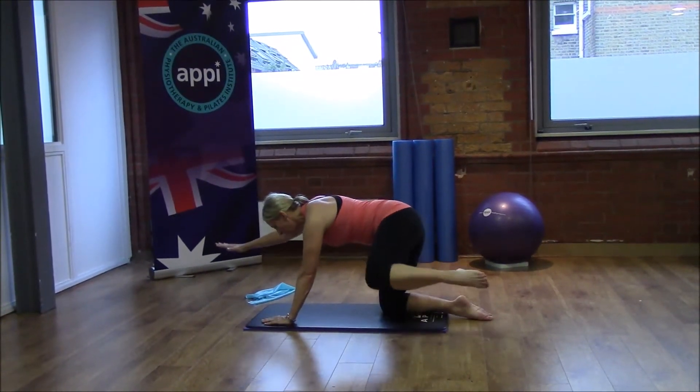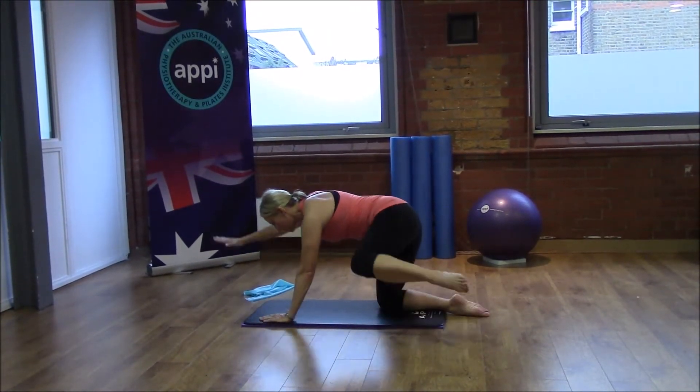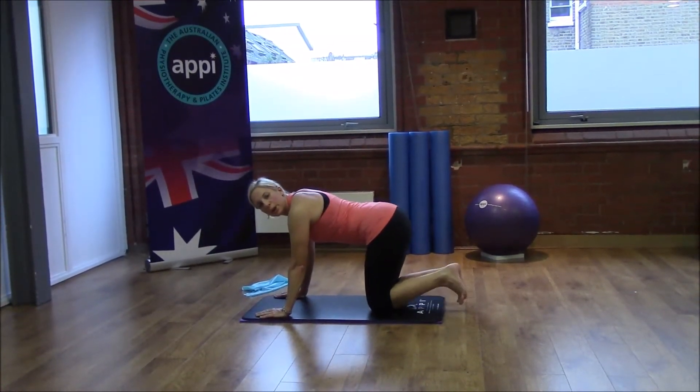Two more on each side — exhale as we reach, inhale to return. And then we're going to lower back down.